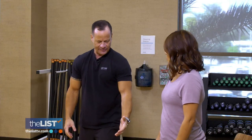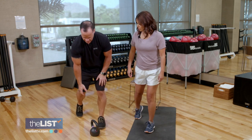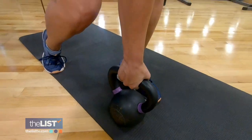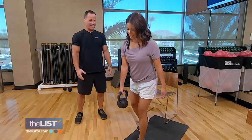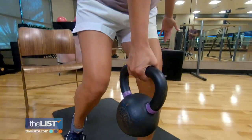Follow that by doing single-leg deadlifts. Step forward to your left foot, drop your toes back on your right as if you're reaching down to get something. Stand up by driving your hips forward. This also helps with balance and stability, which as we get older is something very important.